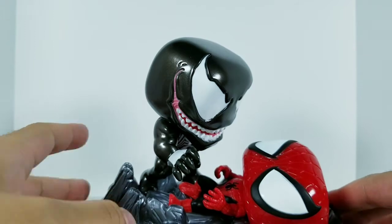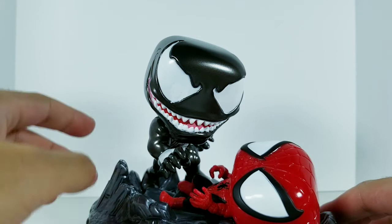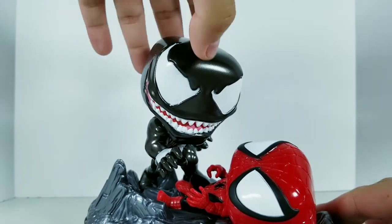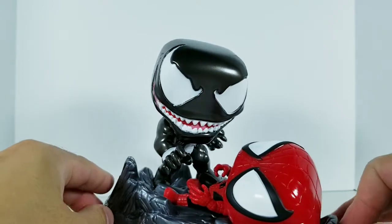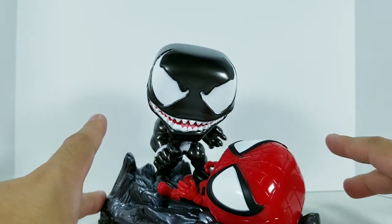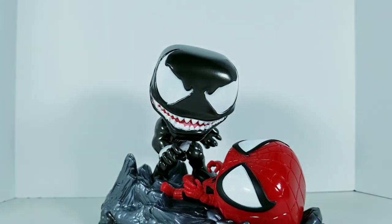Oddly, there is some articulation going on with the head on Venom — you can pretty much only turn it left to right. I do like having him in this set pose; it's kind of like a fourth-wall-breaking moment, like 'hey kids, I'm about to kill Spider-Man.' So that's pretty much it for this set.